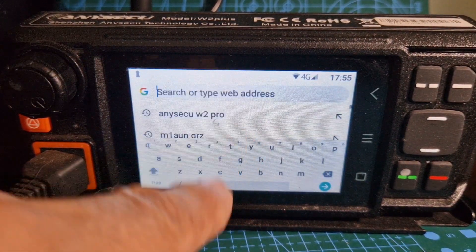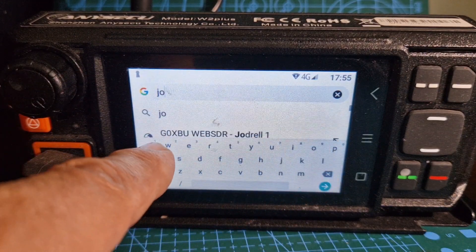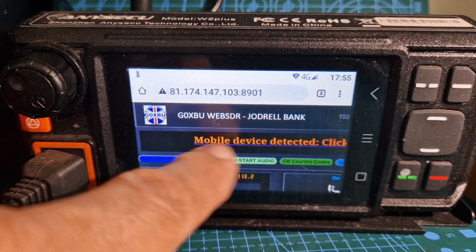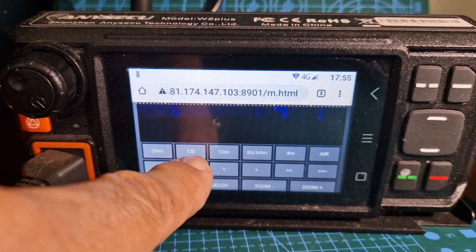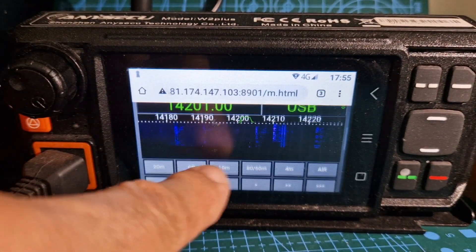On Google, there is a G0XBU web SDR — tap that and you'll go to it. It says at the top 'mobile device detected', so just select that and there you are. Have a little play — it comes to life. I'll put the link in the description.